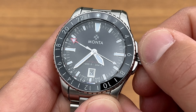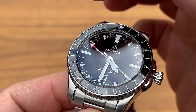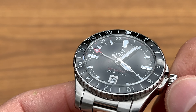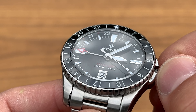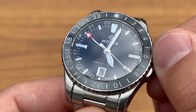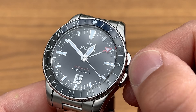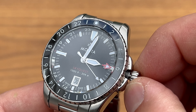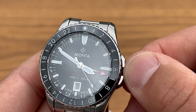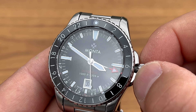Let's unscrew the crown so you can see the action. As you can see at the 9 o'clock index, if the GMT hand passes it, it actually goes right above it to clear that marker. And when the hour hand catches up with the GMT hand, it also goes above it — really nice attention to detail. The crown action is buttery smooth and very easy to operate.